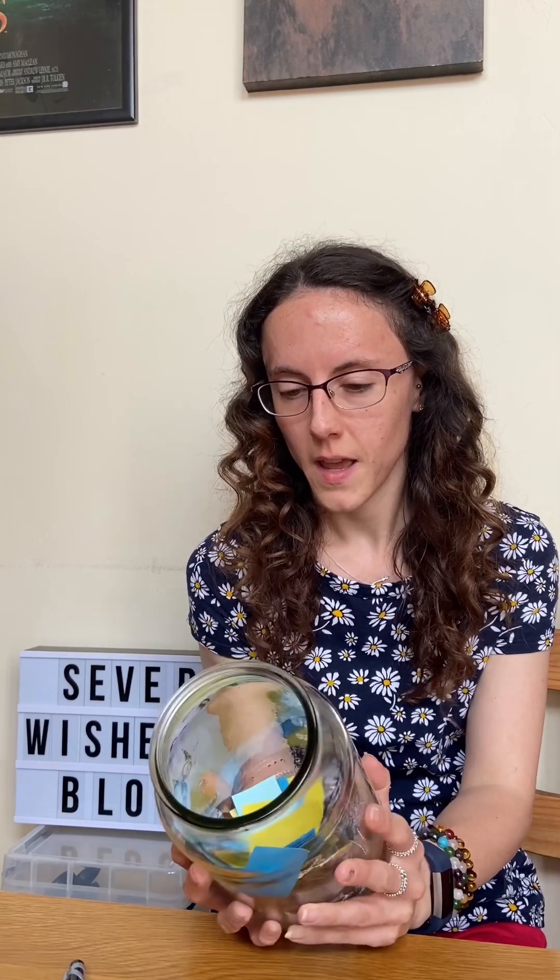What are you going to need to make one of these? Well, you need a jar — this is a very old coffee jar that I kept as a vase and I've repurposed it for this — and what else you need is a pen and some pieces of paper or card.